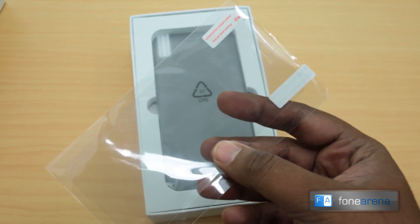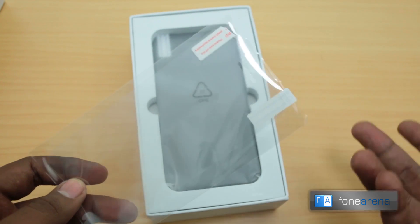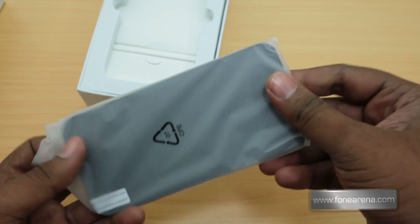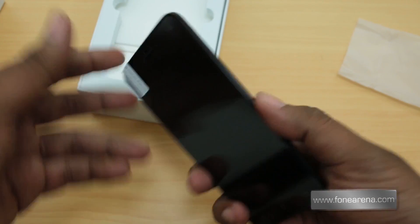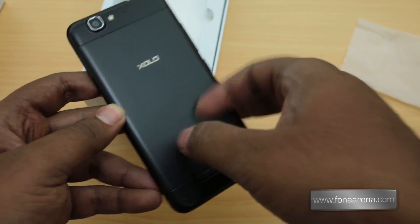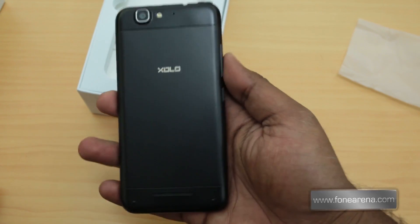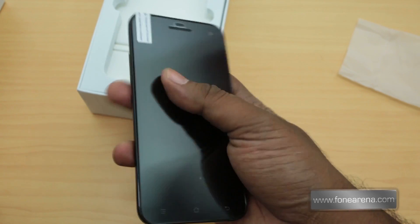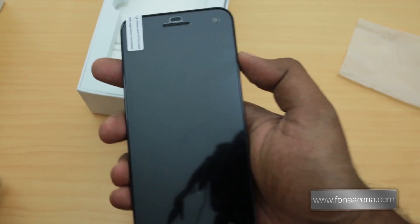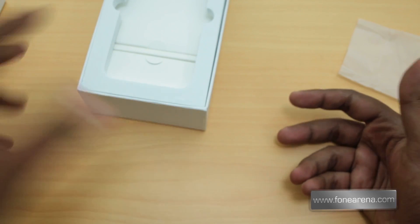Even on top of the device is a screen guard, which is pretty much the norm these days for these kinds of companies to include, since that's the number one item people buy after getting a new device. The device itself is extremely thin at 6.8mm, but wow — it feels really heavy and well-made. The back seems really nice.